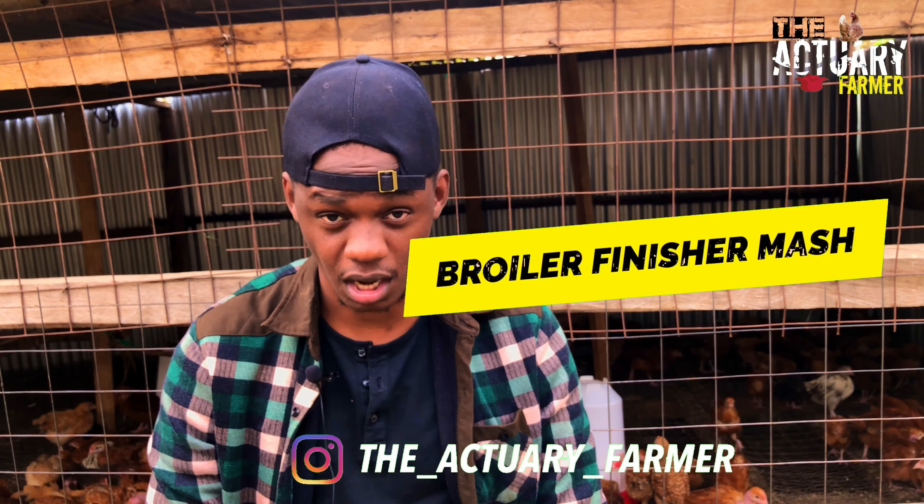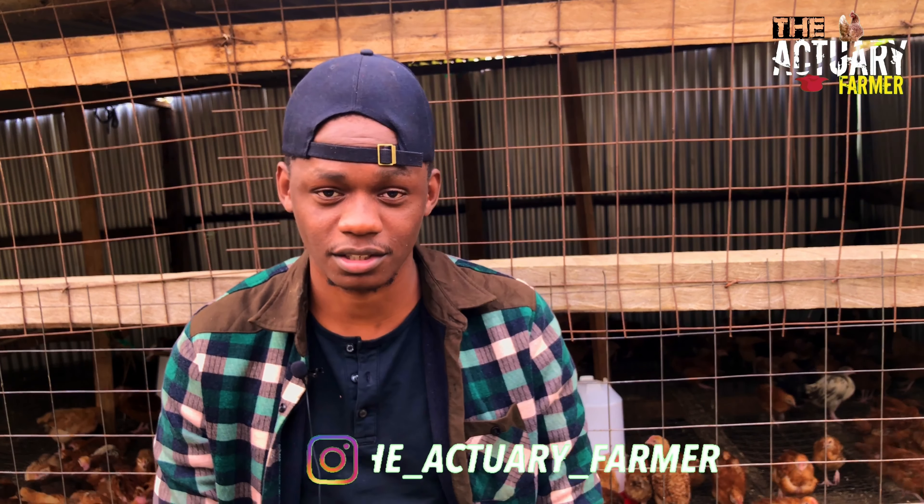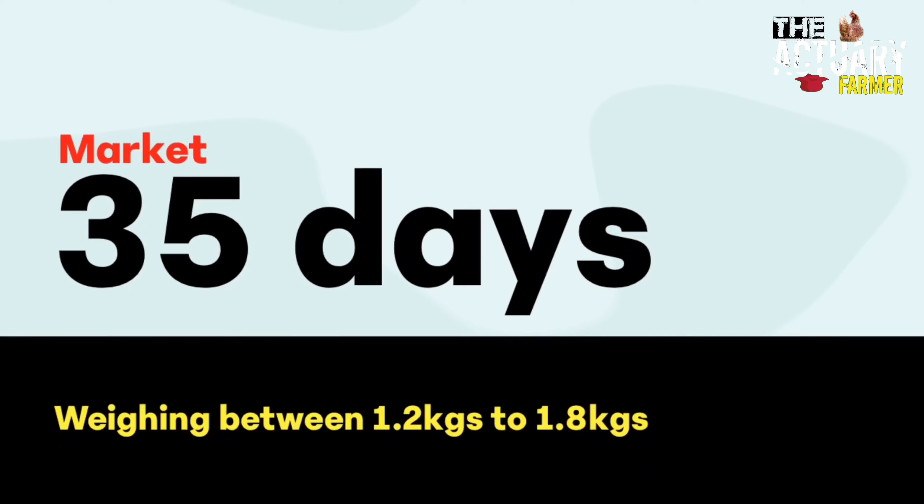Hi, how are you? My brother Brian, the Actuary Farmer here. Today I'm going to give you a secret ingredient on how to formulate your own broiler starter mash and broiler starter finisher. This is a secret ingredient — this one will make your broilers be ready for the market in 35 days. So make sure you follow it keenly.